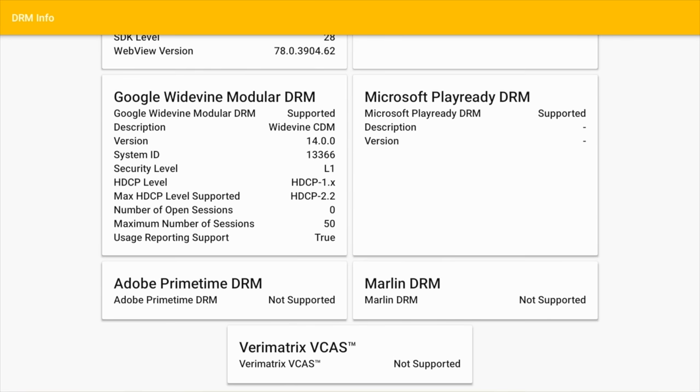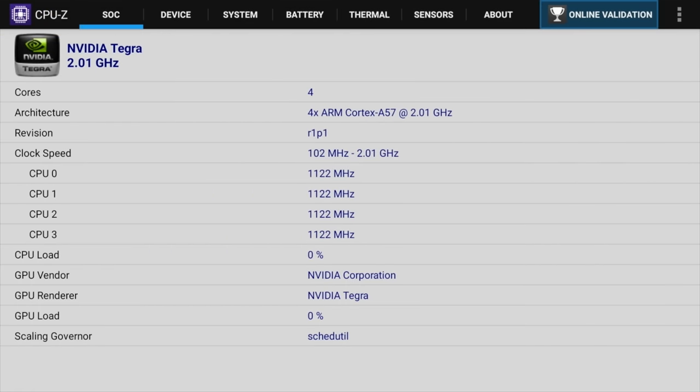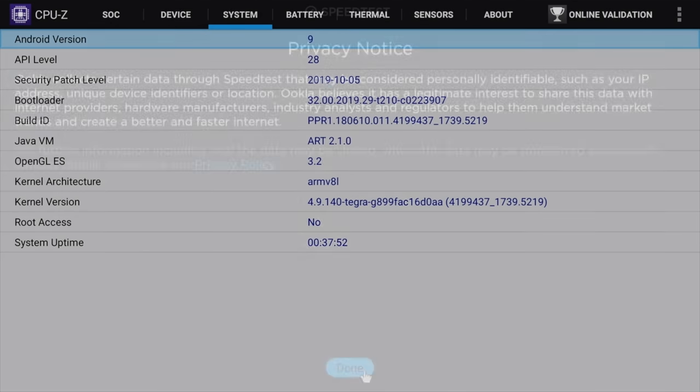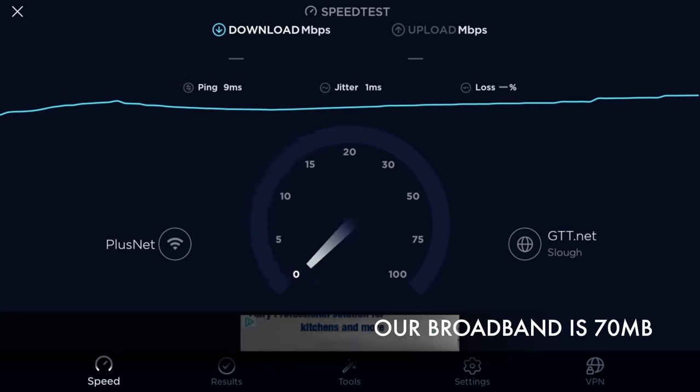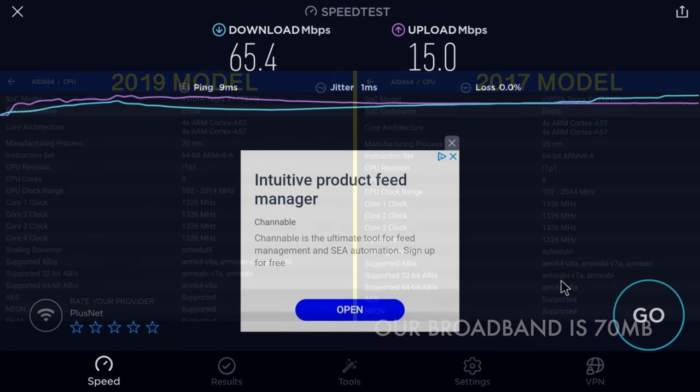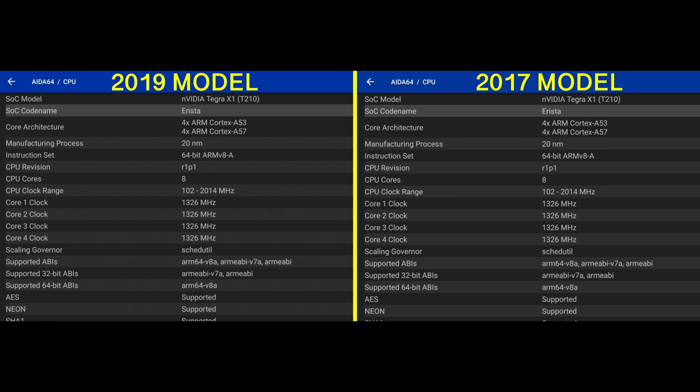So for you advanced users, DRM info shows Google Widevine level 1. And here is CPU-Z where you can check out the clock speeds — you can see this is running the Nvidia Tegra, quad-core CPU clocked at 2.01 gigahertz. Furthermore you do have Android version 9 and the box does not come rooted as standard. Now in the Wi-Fi speed test we've got download speeds of 65 and upload speeds of 15 megabits per second.